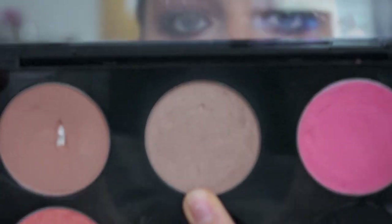Now with my Taupe blush by MAC, I'm going to contour my cheeks and I'm really going to be heavy-handed with this contour, because that is what the 80s were all about.